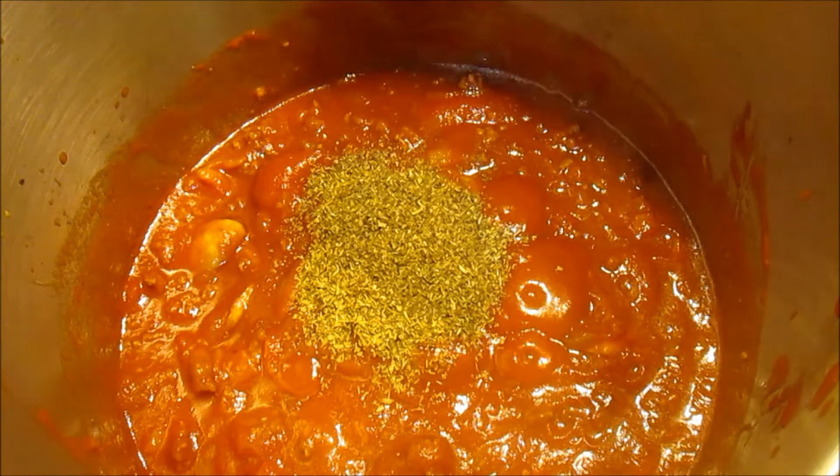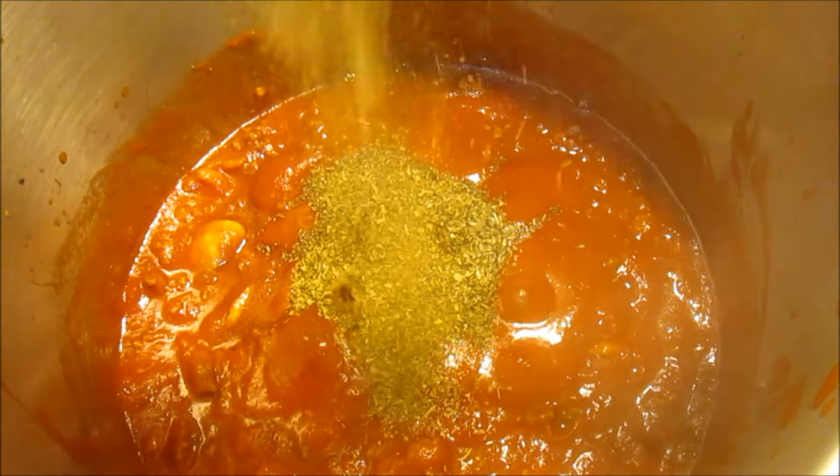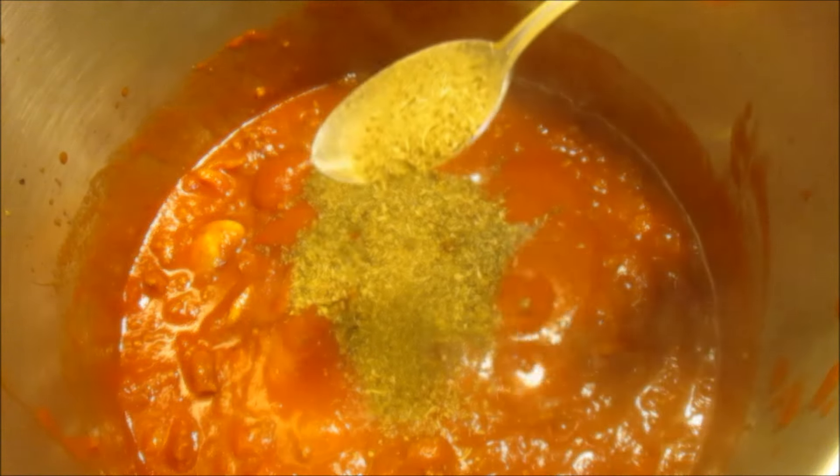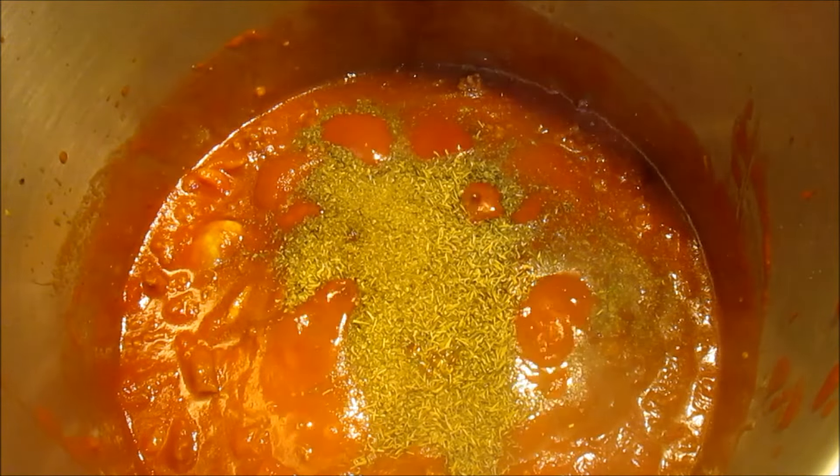I'm adding a tablespoon of oregano, basil, Italian seasonings, and a teaspoon of thyme. Give it a good stir and reduce your heat to a low medium, just to a simmer.